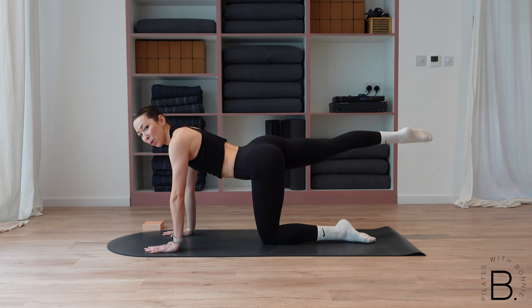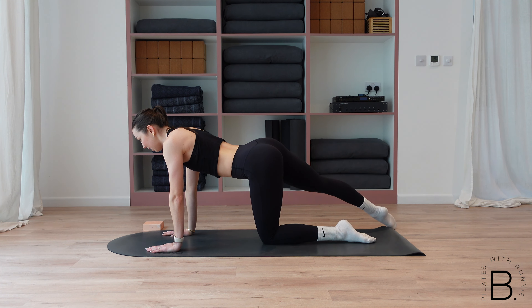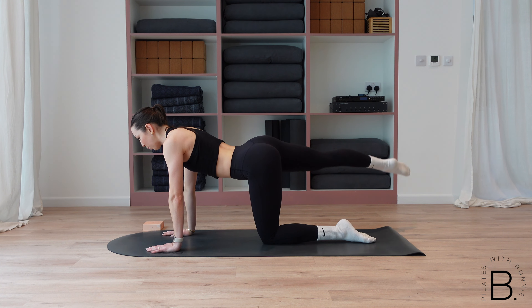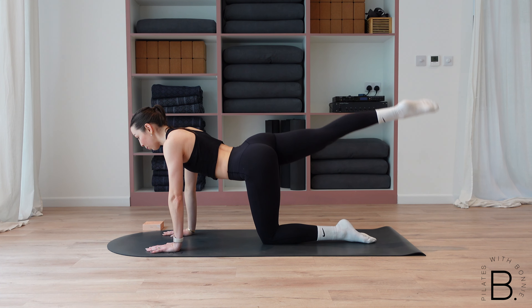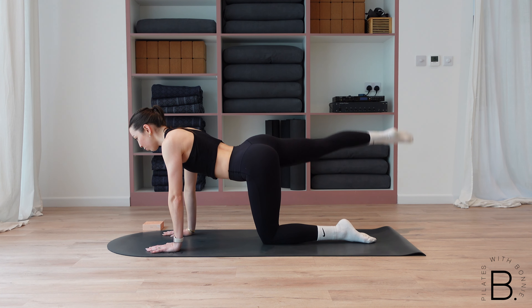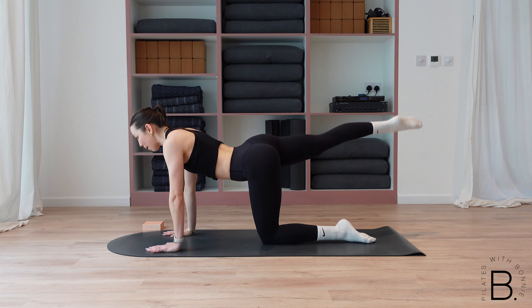Place that hand down — let's go into our rainbow straight away. Lift the leg up and over to the left, and then over to the right. Nice big rainbows. Watching your hips — make sure they're staying stable, not rocking from side to side with that rainbow. You've got five more, four, three, two, last one. Come all the way back to centre.